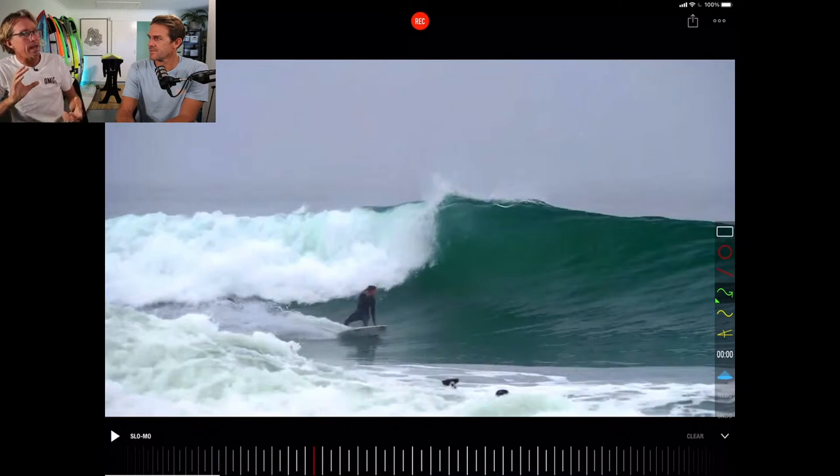A lot of people are scared to commit to the bigger turn. What happens is when they go for a half-hearted turn, they nose dive. Then they think, 'I just went for a really big turn,' but they didn't commit. They go, 'I nose-dived, so I can't do that type of surfing.' You actually have to commit further, and then you can do that type of surfing.